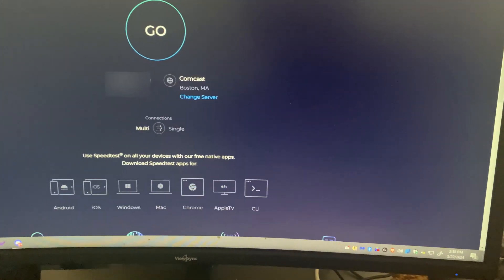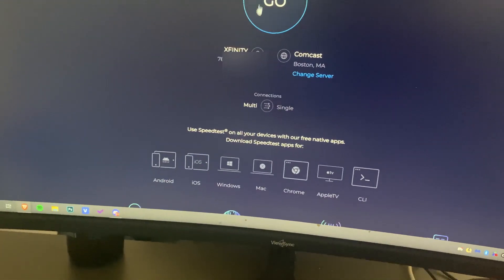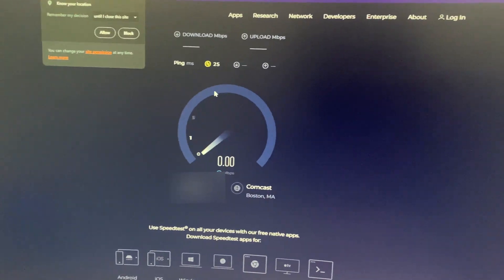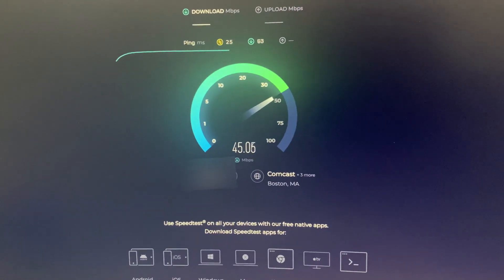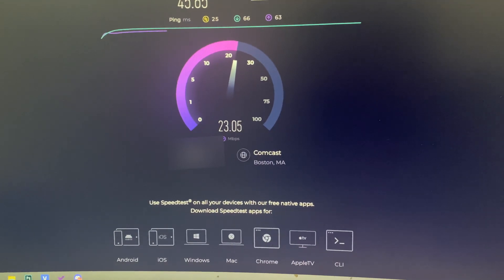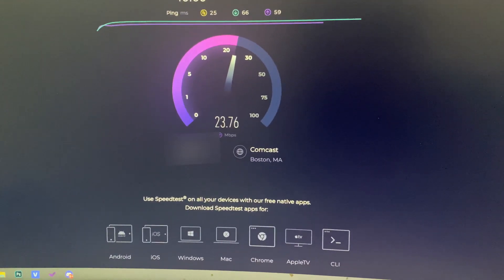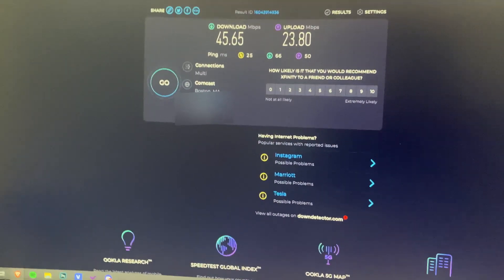I'm going to run a speed test to show you the connection. This won't be as fast as being connected directly to the modem, but it's still pretty quick. The upload is actually pretty good — usually my upload isn't that quick. When it's directly connected I get about 130 Mbps download, but this setup works pretty well too.